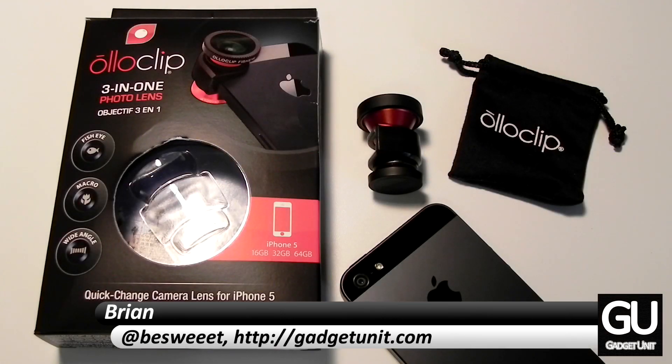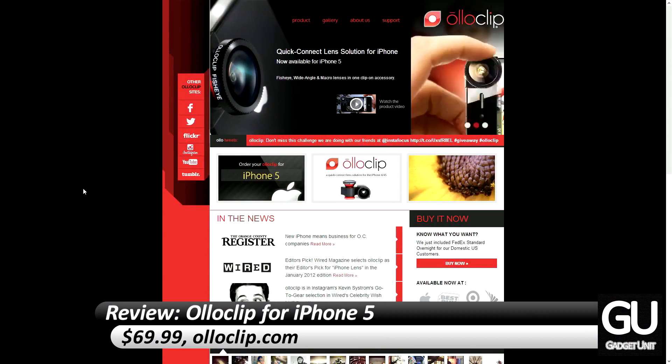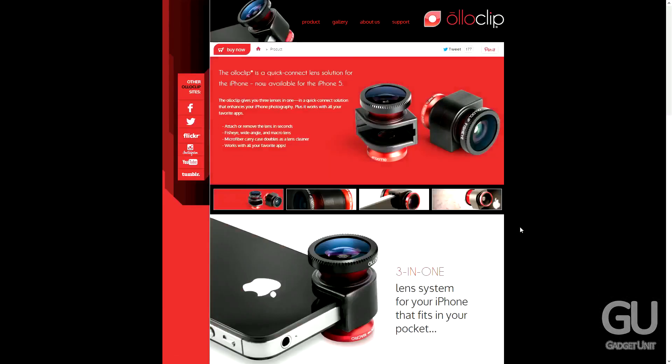Hi everybody, it's Brian for GadgetUnit.com and today I'll be taking a look at the OlloClip for the iPhone 5. This $70 iPhone 5 camera accessory gives you 3 new lenses to use when taking photos and recording videos when using your iPhone 5's rear-facing camera.